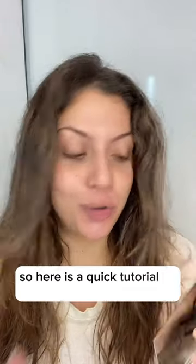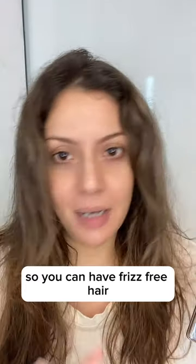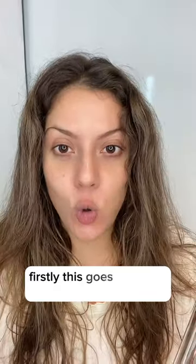Here is a quick tutorial on how you can use the ColorWow Dreamcoat correctly so you can have frizz-free hair until you wash it the next time. Firstly, this goes on clean, damp hair — so your hair after washing cannot be soaking wet.